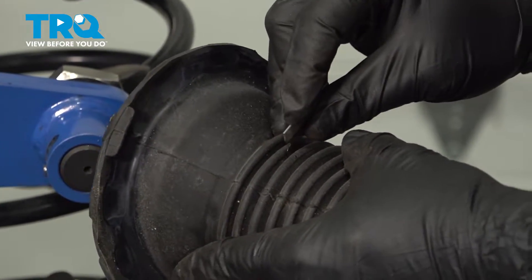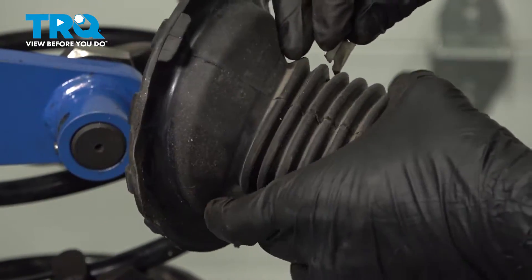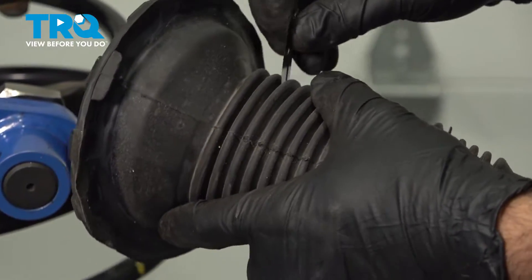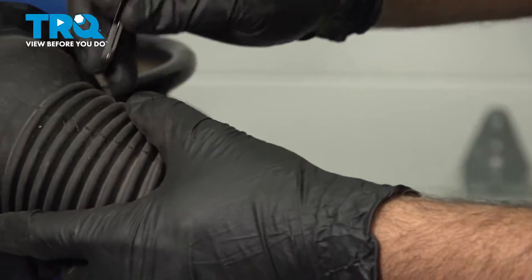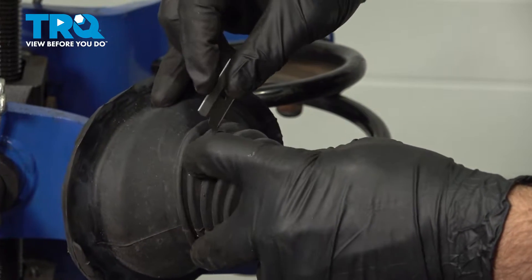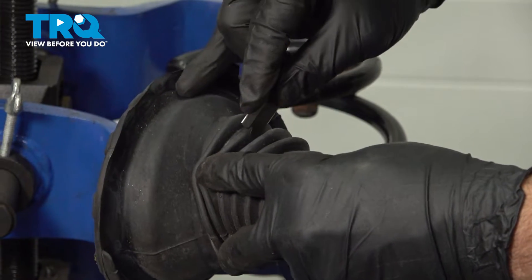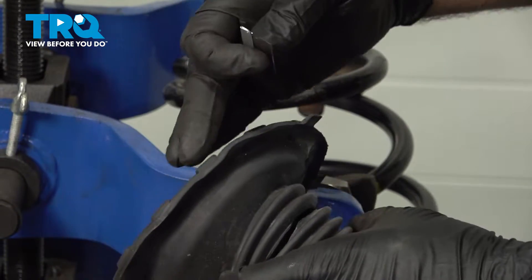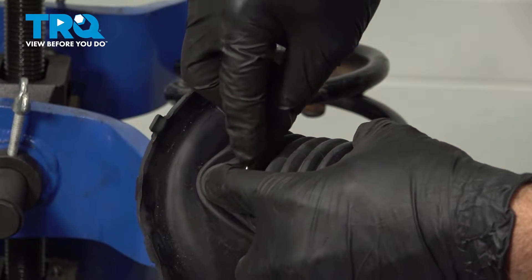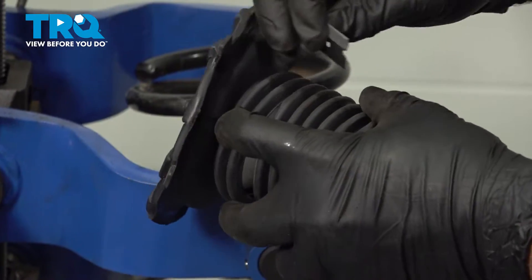I'm going to use a razor blade and come down about two ribs down, then start running right around the inside of that rib. The reason we're doing this is we want to keep this spring insulator — that plays an important role. You can clearly see that our original one was torn, so that was useless.